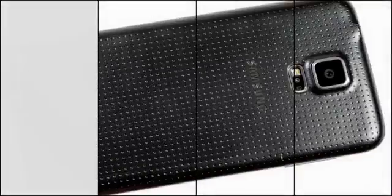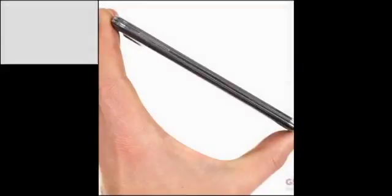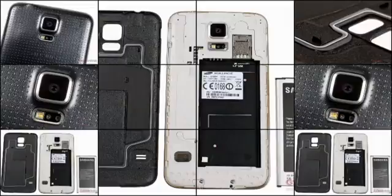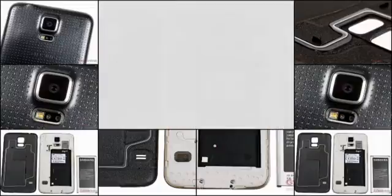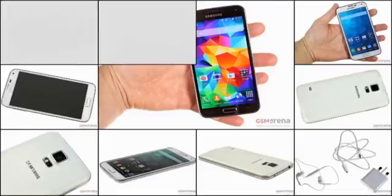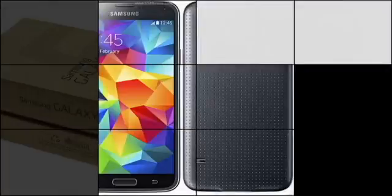Every time the Samsung Galaxy S counter flips a digit, the world is getting ready to be amazed. The lineup that stood up to the competition and has been pulling Android to the very top of the food chain is under new leadership effective last month, with number 5 keen to prove its flagship worth.